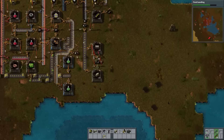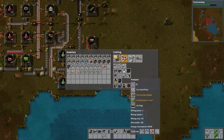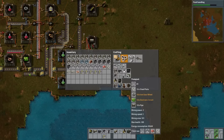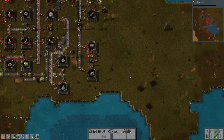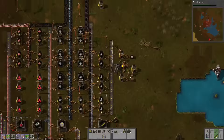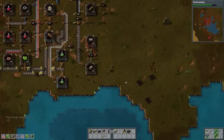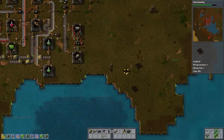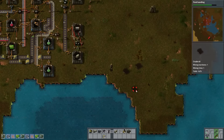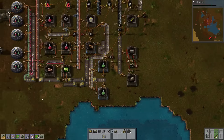Pump jacks, iron gear wheels, lots of electronic circuits and pipe — and we are missing steel. Yes, we've got steel. We just need a third pump jack here so we can tap into all three of these deposits. 142% yield, not bad. These things take a while to make, but you don't make enough of them to really warrant assembling.